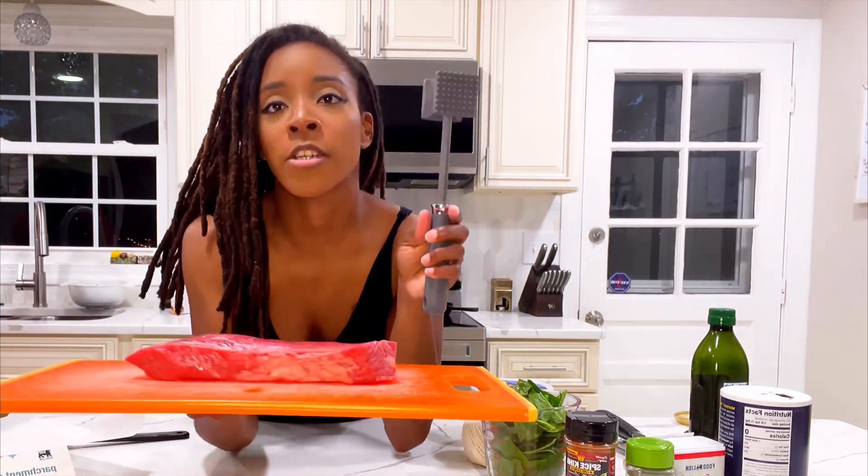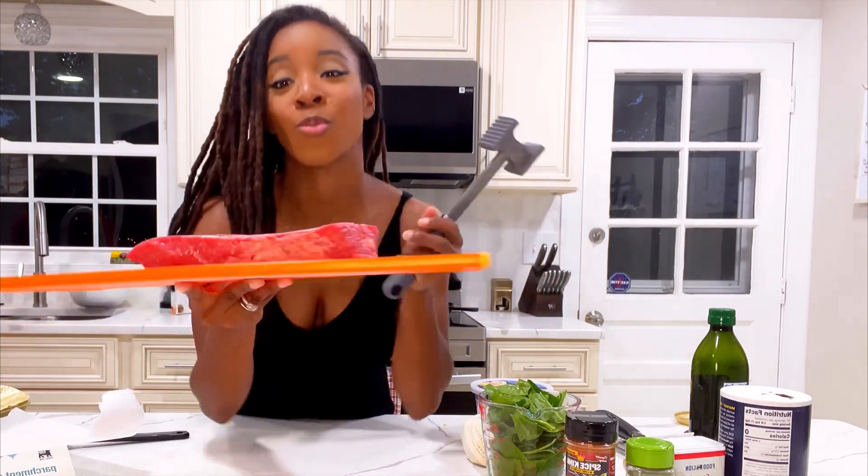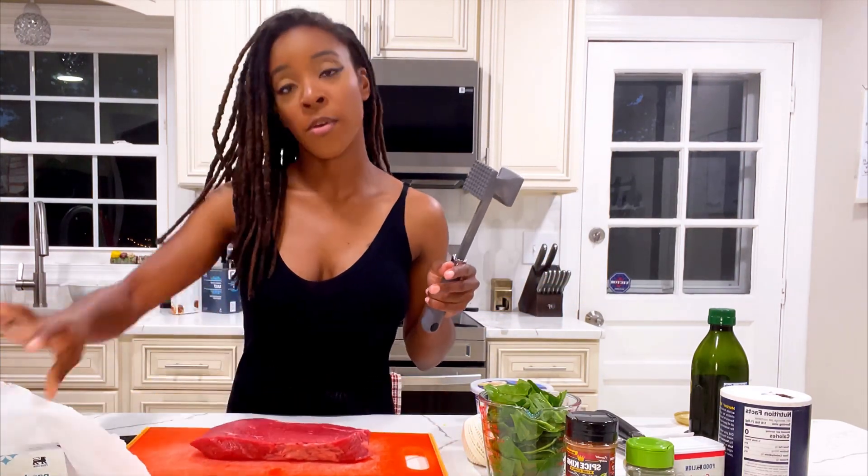So now it's ready to prepare the flank steak. What we're going to do first is try to get this to be a little bit thinner — it's a bit thick, as you can see. So we're going to use our tenderizer and some parchment paper, and we're just going to bang it a little bit to tenderize it.